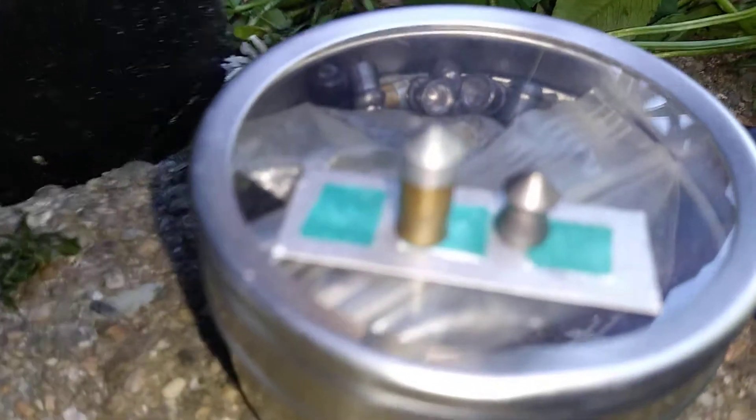Today we're going to be testing out the cheapest pellets, which are those little ones right there, against the most expensive, which are those ones right there. Those are three times more expensive and you only get half the amount, so they're about six times the price.